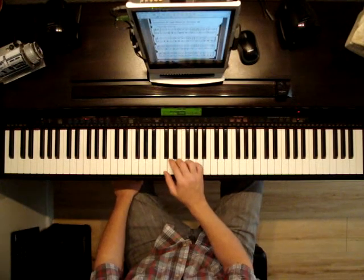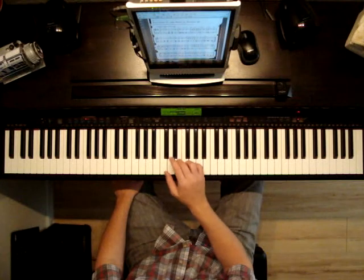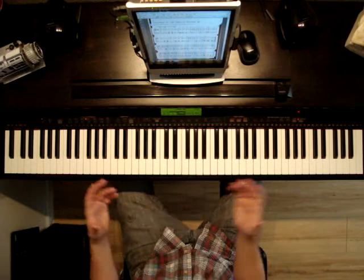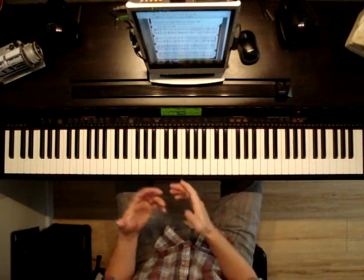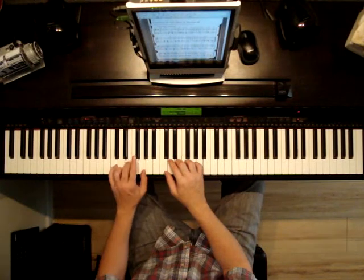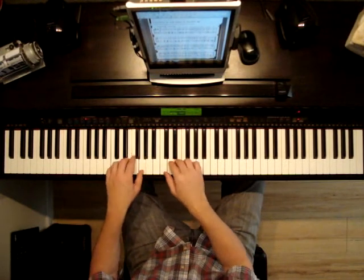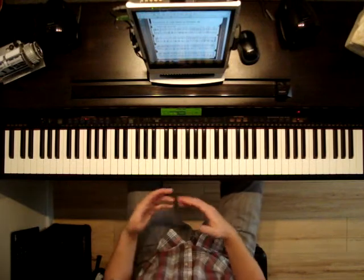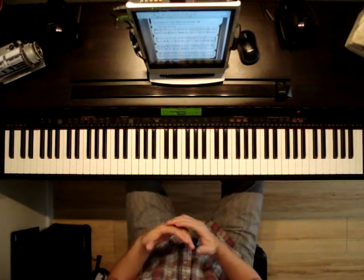For example: four and, one and, two and, three and, four and, one and, two and, three and, four and. Play it slow — once you can play the notes, then start adding the left hand. Four and, one and, two and, three and, four and. You don't have to count out loud, but it helps some people. You can count in your mind.